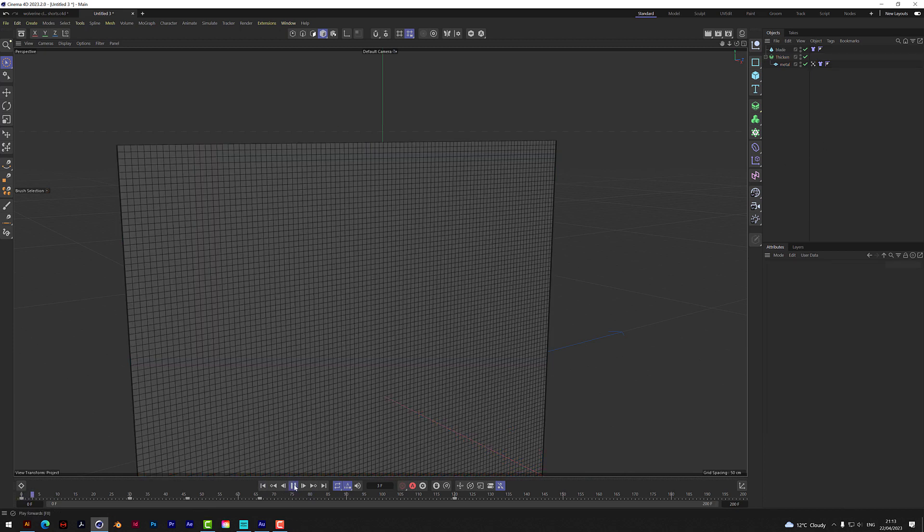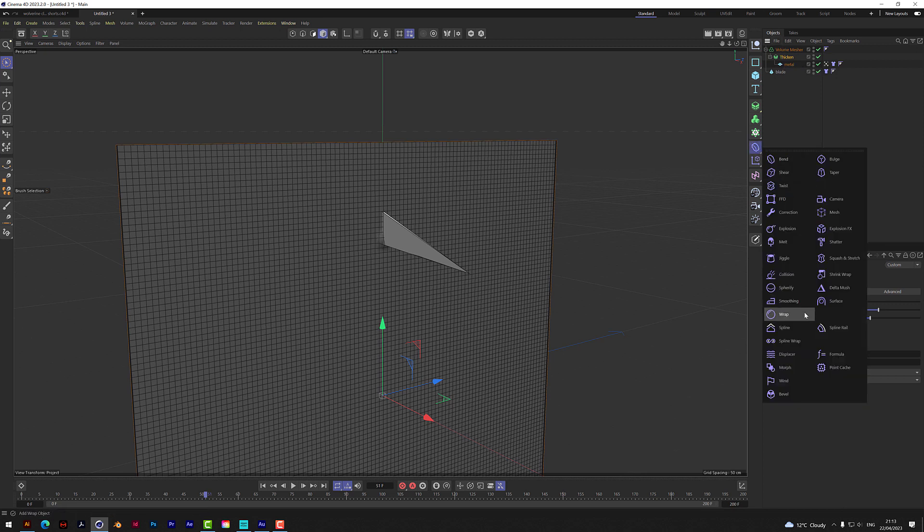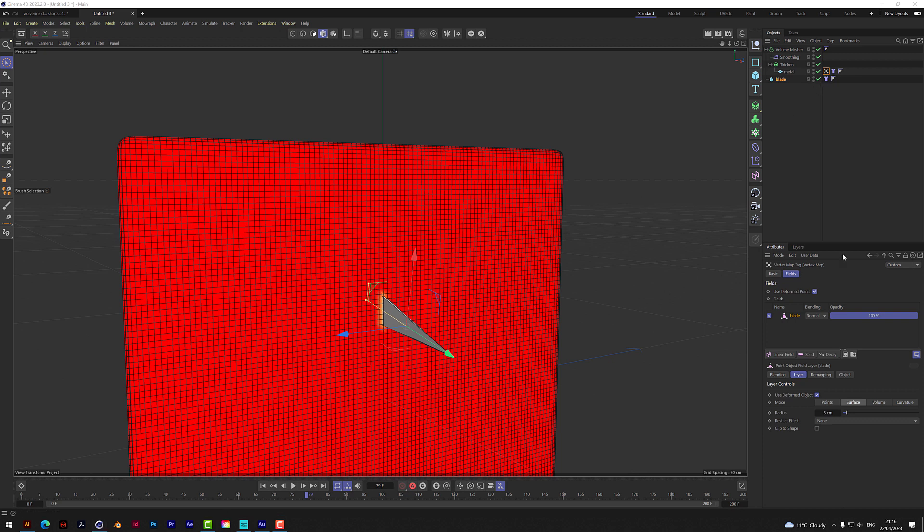If you bring the radius up to about 8 you'll see a much bigger influence, so really keep it as small as possible — even 1. The rest will be solid. Now let's improve this using a volume mesher. Go to volume mesher, put Thicken and the whole thickened metal bit under the mesher. The secret ingredient: go to deformers, find Smoothing, and add Smoothing under the mesher. It smooths it all out. Now we want the vertex map to reference the whole travel path — not just around the blade currently, but everywhere it's entered and traveled to.